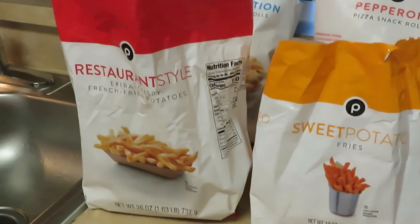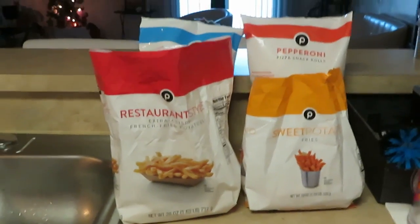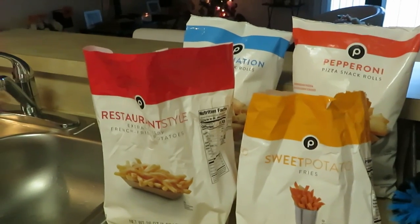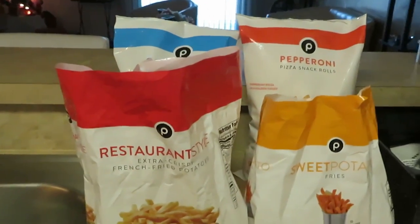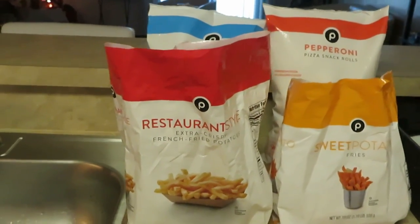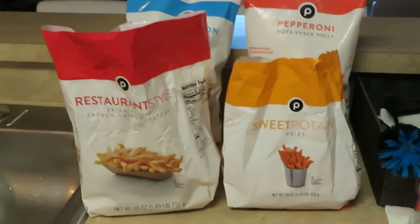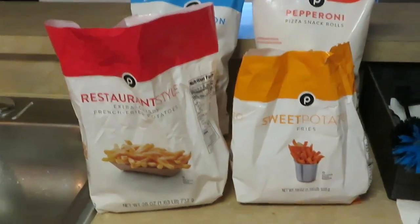I'm gonna go ahead and cook all of this in the air fryer — all this is going in the air fryer so we can make it quick, get in and get out. It is a weekday, so this is what I'm doing — just giving you guys some middle-of-the-week dinner ideas for the family. I'll go ahead and get my air fryer together and get everything situated so we can get everything cooked for dinner.